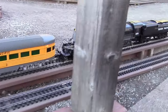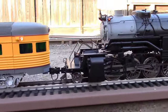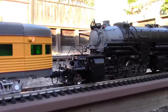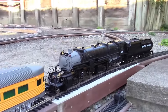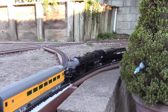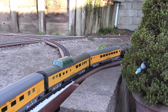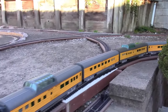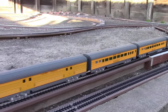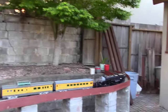It's going up the two and a half percent grade, pulling the seven metal cars. The train is being pulled backwards from the observation car end.